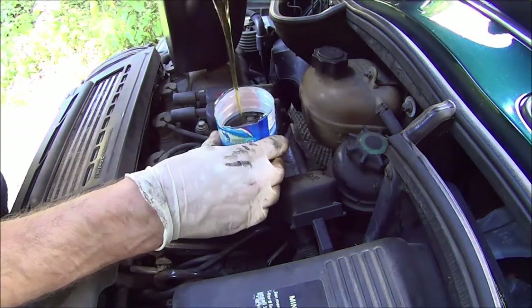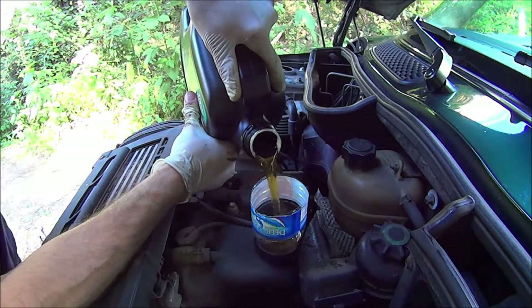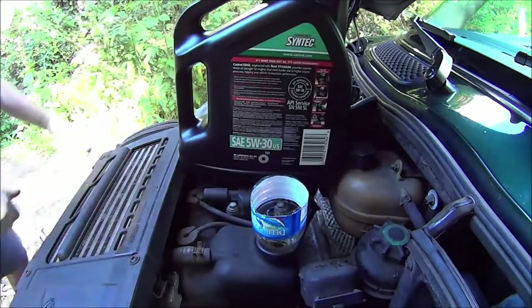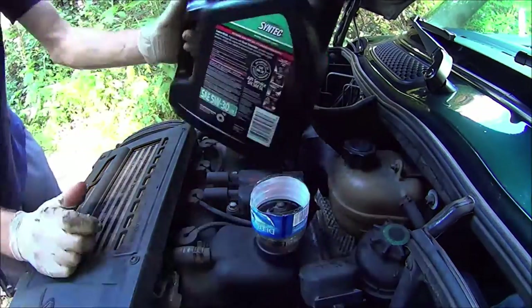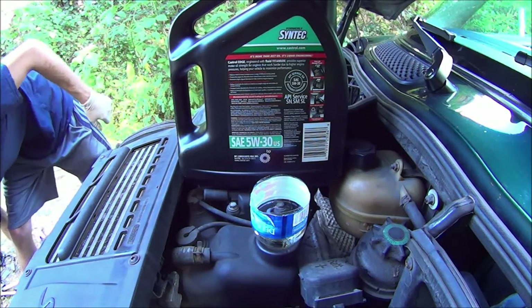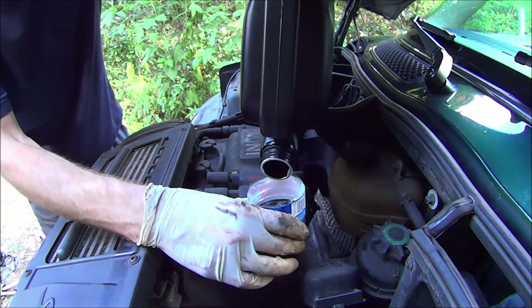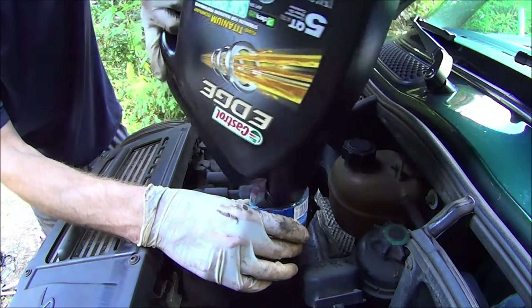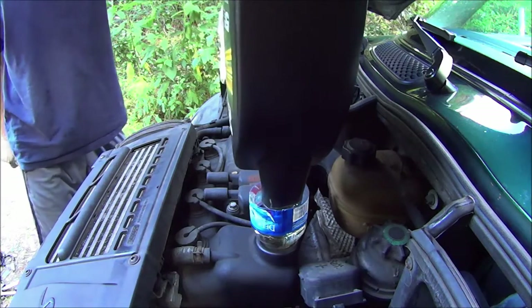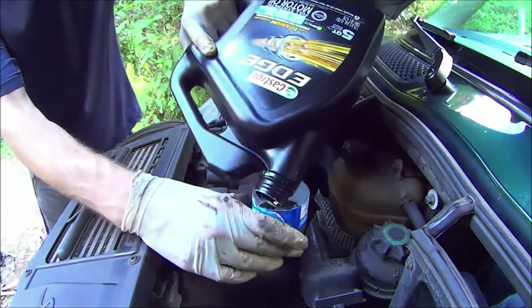Then you can finally pour in your new oil. Once you start getting close to the recommended amount of oil, stop pouring and check your dipstick to make sure you're not overfilling it. The end of the dipstick has two holes and hash marks in between them. The oil level should be between the two holes — not above the upper hole and not below the lower hole. As long as those hash marks are covered with oil, you're good. I like to go all the way to the top, just below the upper hole.